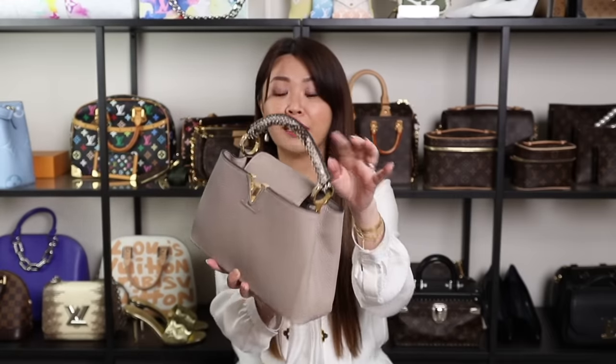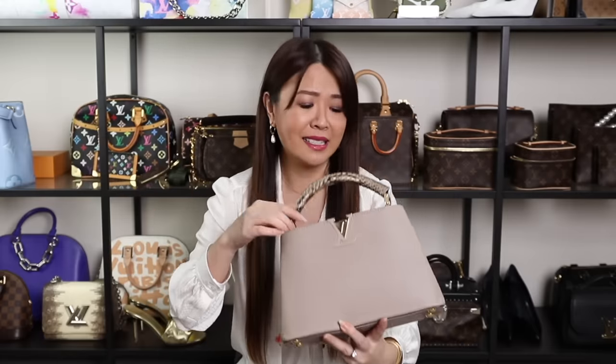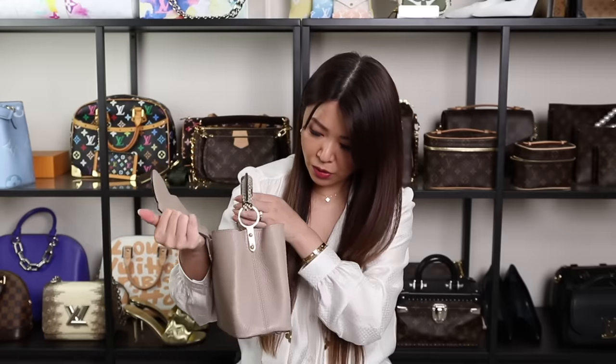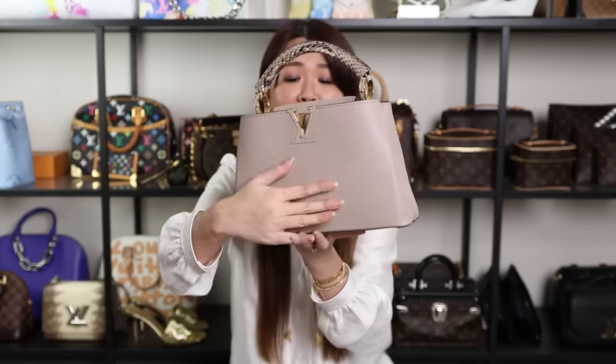Next is the very popular Capucines. Mine is from the Paris store and it's a bit different because it has a python handle in the beautiful galet color — a gorgeous neutral. It looks just as good as when I bought it in 2016. I really liked the mini version that came out recently and might add that next. This BB size is a great everyday size. Inside it has leather lining but I protect it with an insert. The Taurillon leather is really hardy with big pebbling. It remains one of LV's most popular styles.